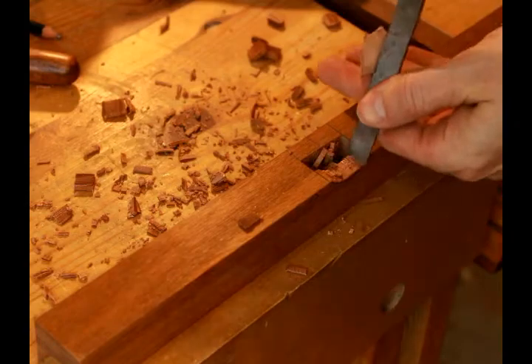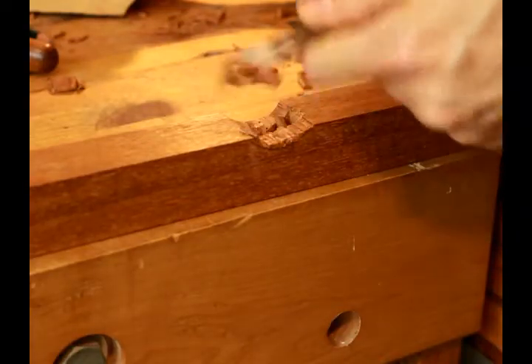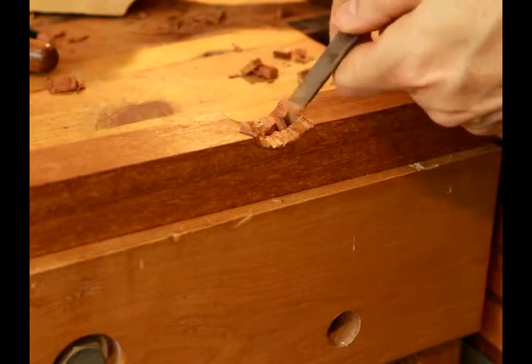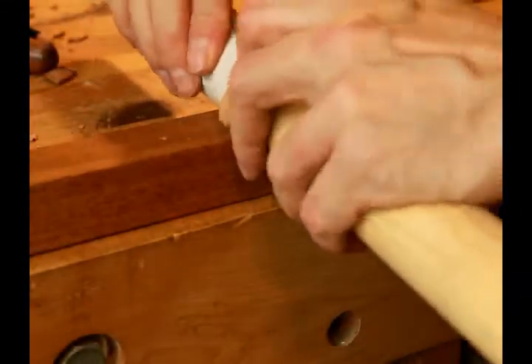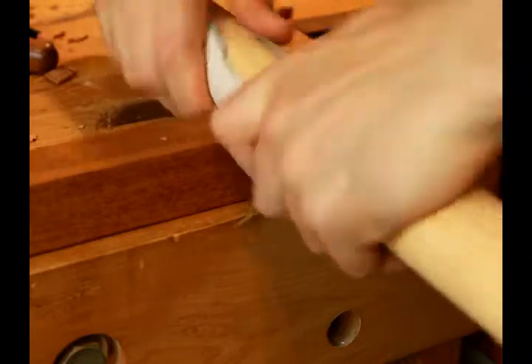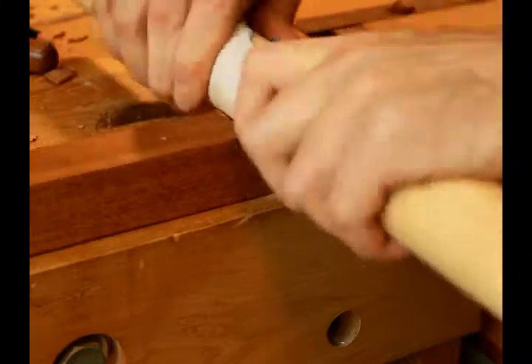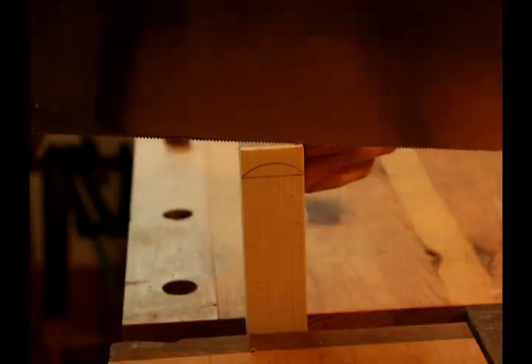I tried to get it really smooth. The wood I was using is much harder than the pine that Paul Sellers uses in his video, so it was a little more difficult, but in the end it came out pretty well. I took some sandpaper and put it around a dowel approximately the same diameter as the curves I was making, and used that to smooth out the curved portions of the mortice.